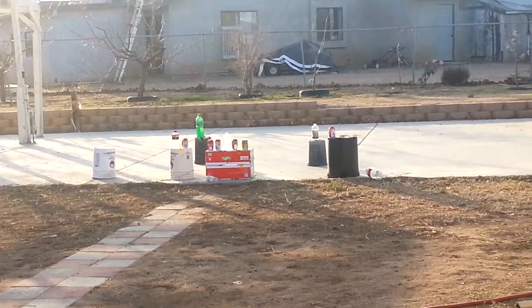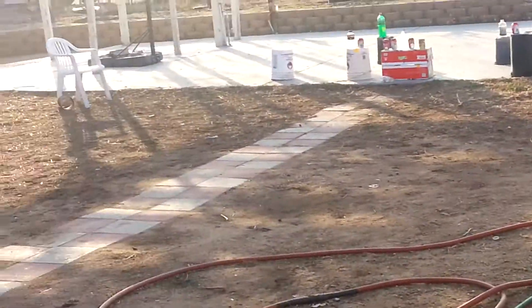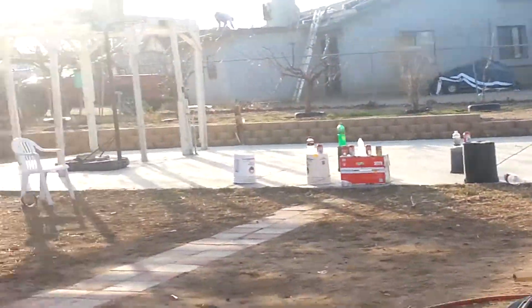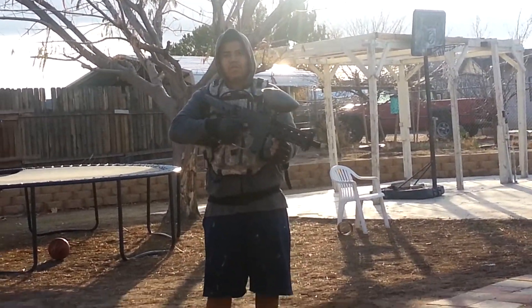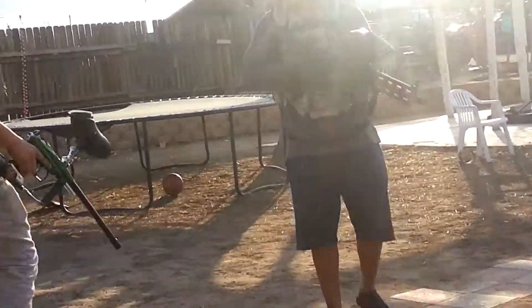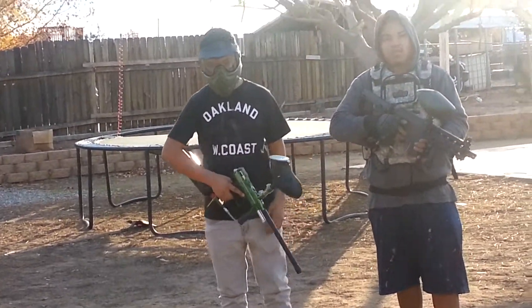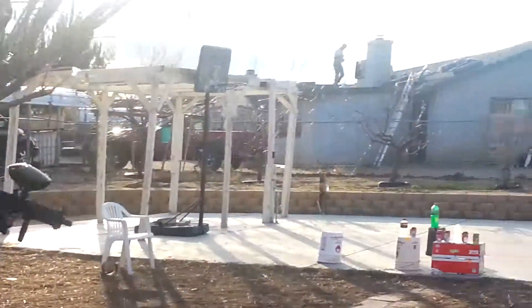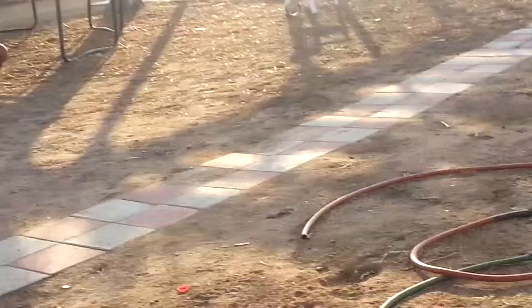All right, go ahead Chet Funds, you go first. Z31 right here, and then my cousin right here, Chet Funds, so we'll be shooting these right there. We'll see how we do. All right, let's do this. Go ahead.